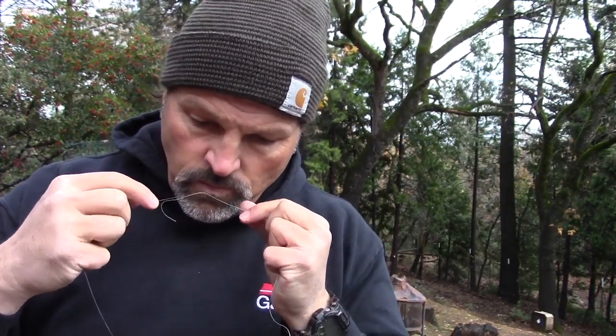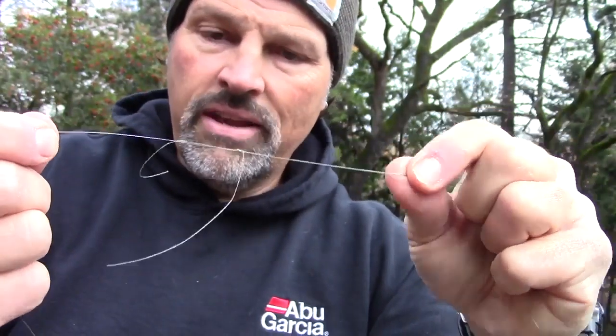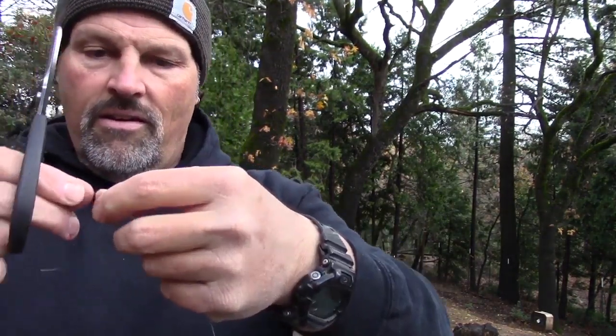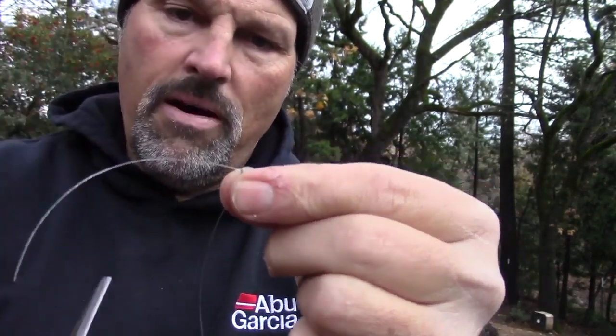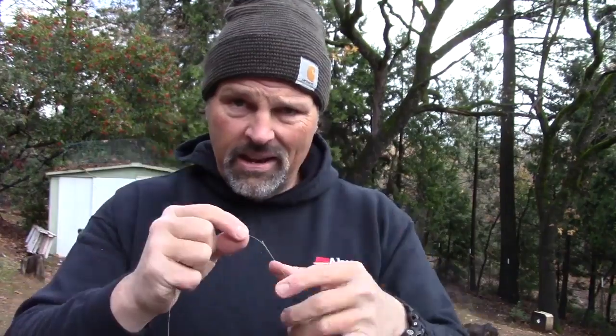Draw the knots tight together and what you've got there is a nice small knot. The lines are linked together — you can cut these tag ends very short. I tend to leave just a little bit, probably a sixteenth of an inch or less. I leave a little tag end to prevent slipping in case I get a huge fish. I can't imagine having a trout that big, but if it happened I've got a little bit of insurance there.